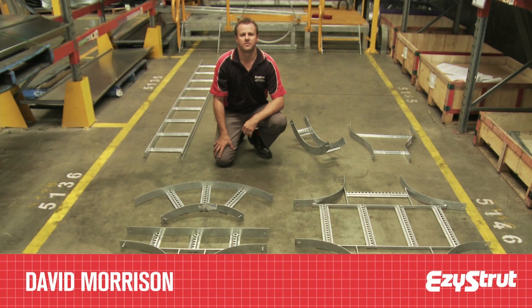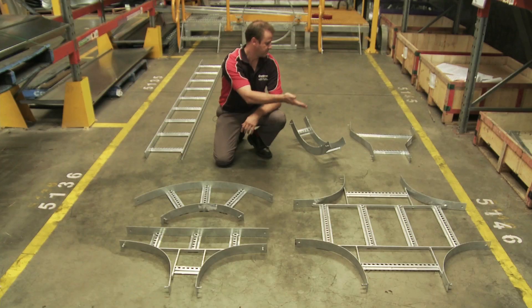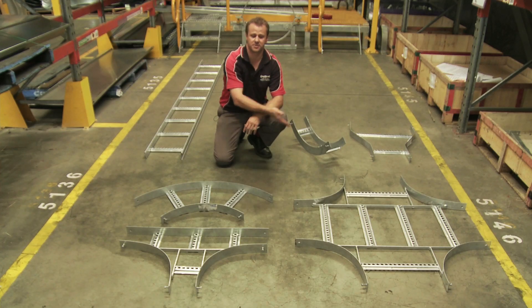Cable ladder fittings are different to tray fittings. You can bend, tee, cross, reduce, and rise a cable ladder with pre-made fittings such as these.